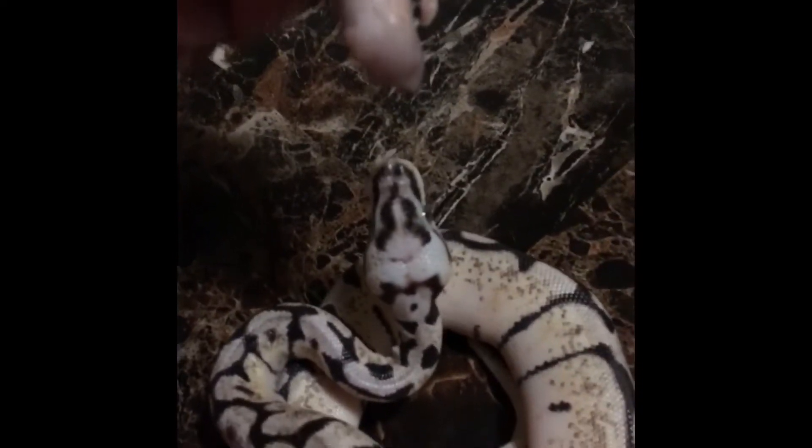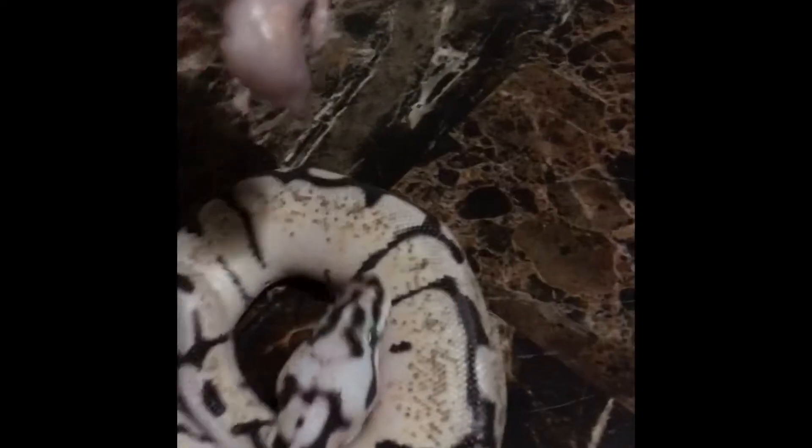I have to feed her by hand. She's just gonna be eating, so I'm just gonna shake the mouse out and see if she's gonna take it.